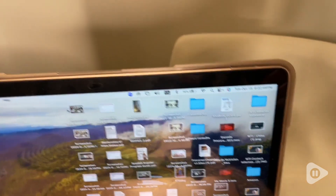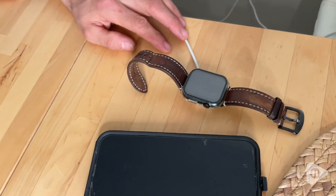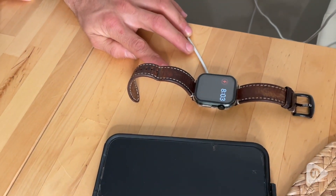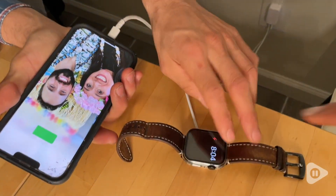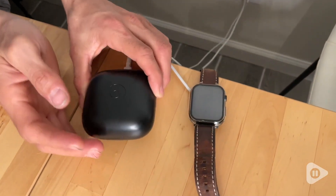This is super convenient — I literally use this for all of my devices. You can even charge them simultaneously. You can charge your laptop with your phone, or even your watch with your cell phone. As you can see here, I love charging my Beats while I charge my watch as well.